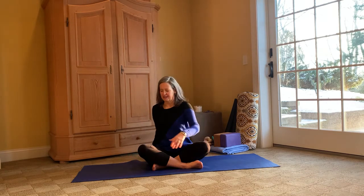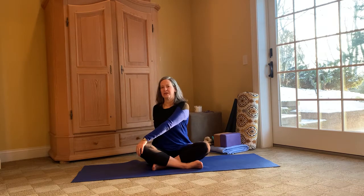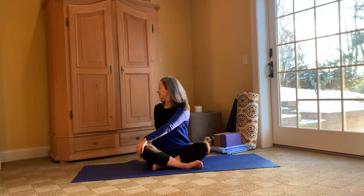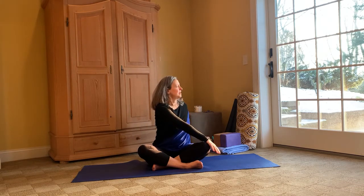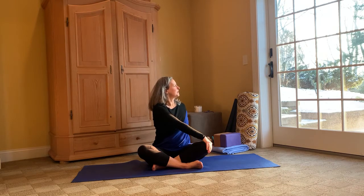Taking our right arm behind us, placing our left hand on our knee, taking our gaze over our right shoulder. Breathing into this — nice twist. Two more breaths. When you've completed those breaths, we'll meet on the other side: taking the left hand, elongating the spine, supporting ourselves with that left hand, right hand over left knee, twisting to the left side. Good morning, sun!